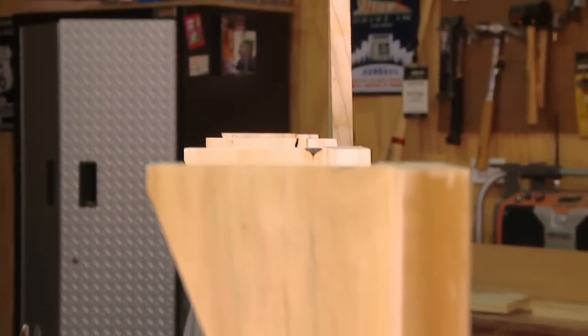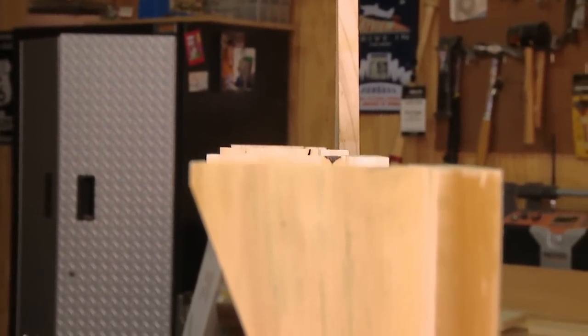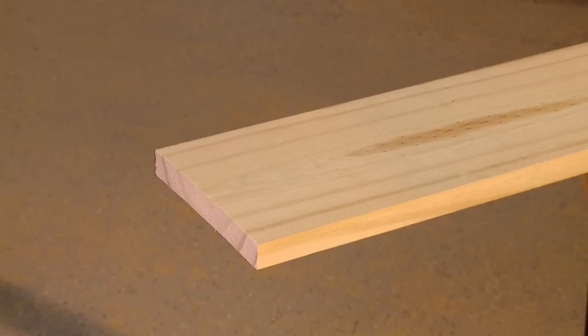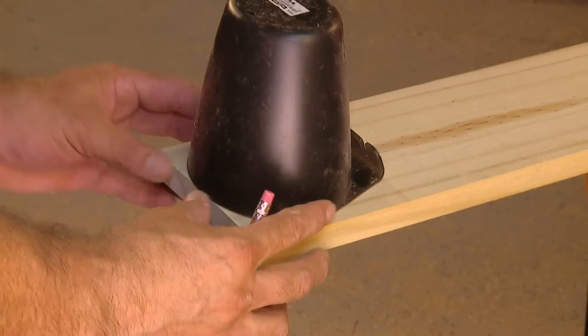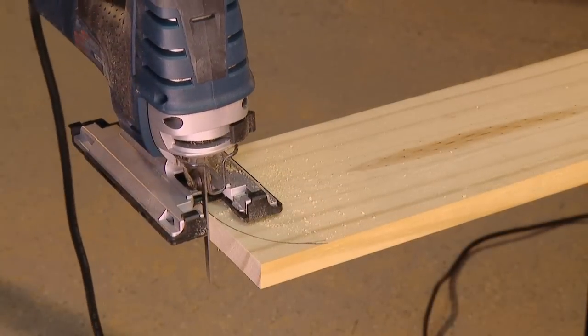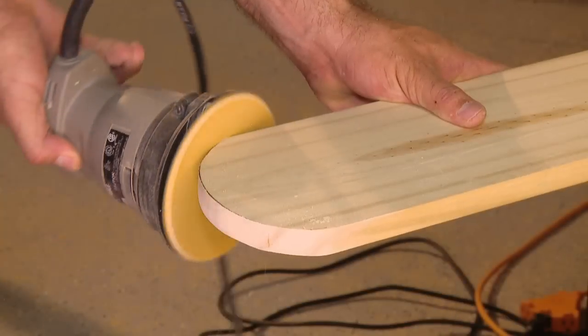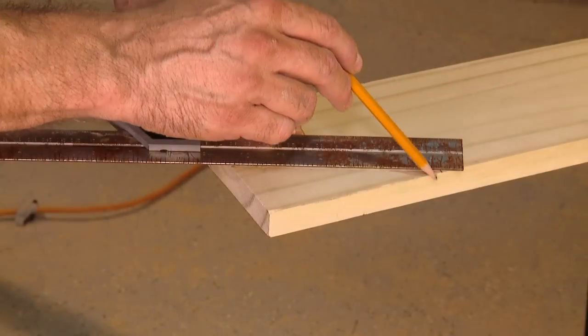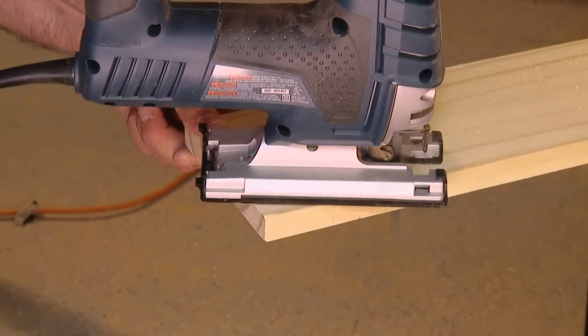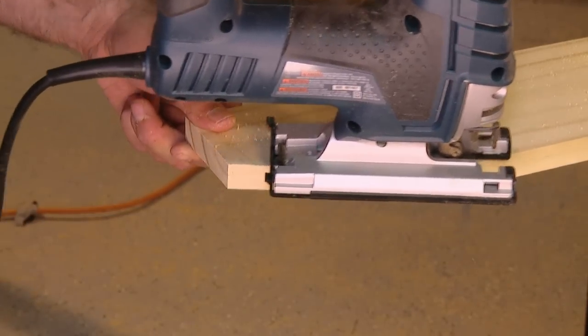Be sure to align the tops of the supports so that the arm fits snugly. The arms are simply a length of one-by-six cut to 47 inches. At the forward end, use a paint can or something similar to draw the curve, then cut it using a jigsaw and sand any rough spots. At the rear of the arm, measure out from the inside three inches and forward along the outer edge five and a quarter inches, then cut along the line.